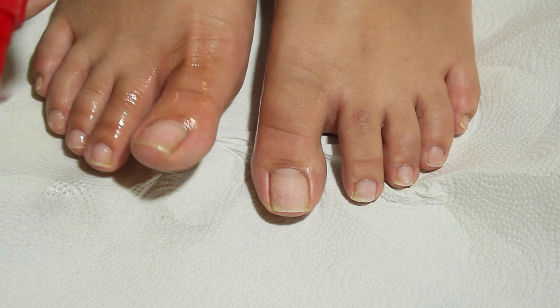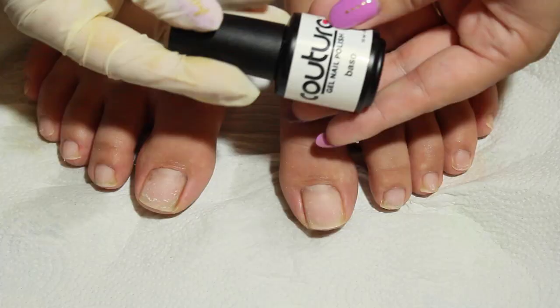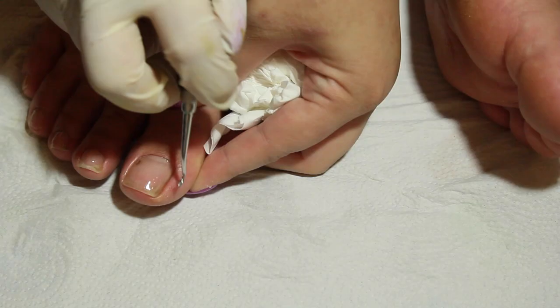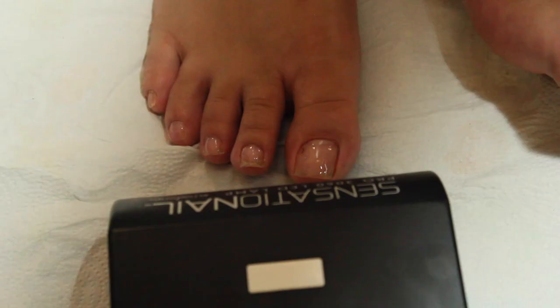Next, after you've washed your feet with soap and water, spray some rubbing alcohol to disinfect and dehydrate the nails. Now we are ready to start the base coat. Apply the base coat from top to bottom and make sure to cap the edge. Clean up the cuticles using the cuticle pusher and the spoon end, then cure it under the light — 30 seconds for LED and 2 minutes for a UV lamp.